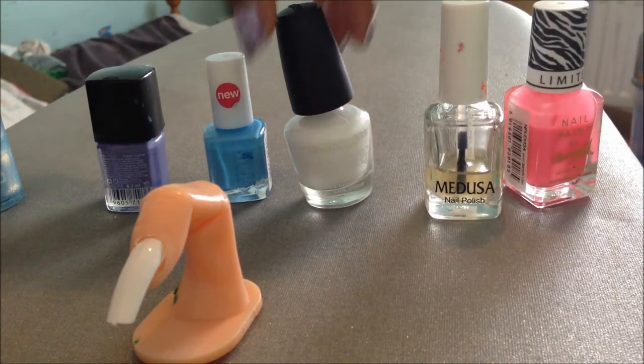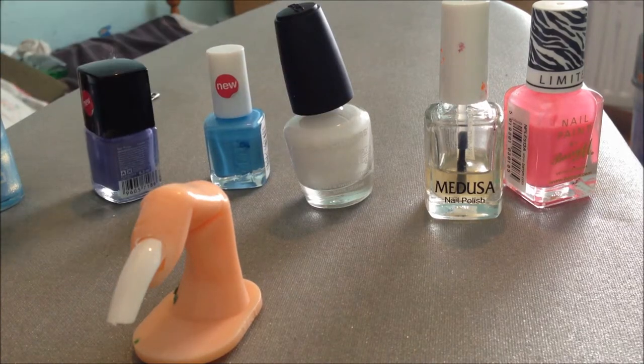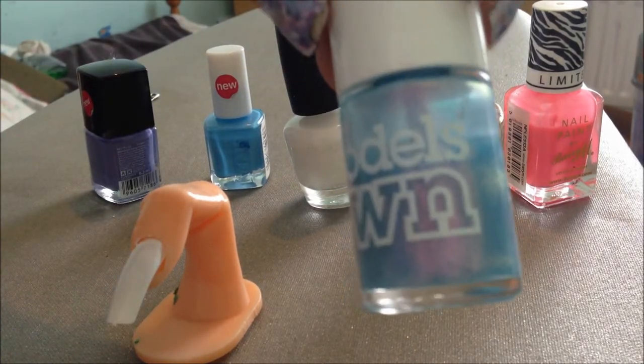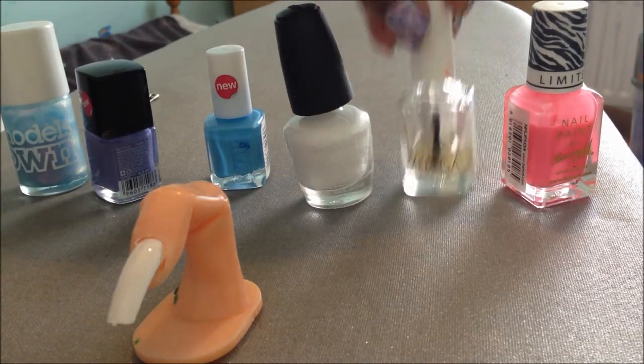I've got pink, blue, purple, and this nice shimmering colour from Model Zone which is one of my favourites. You're also going to need a top coat to seal it all off.